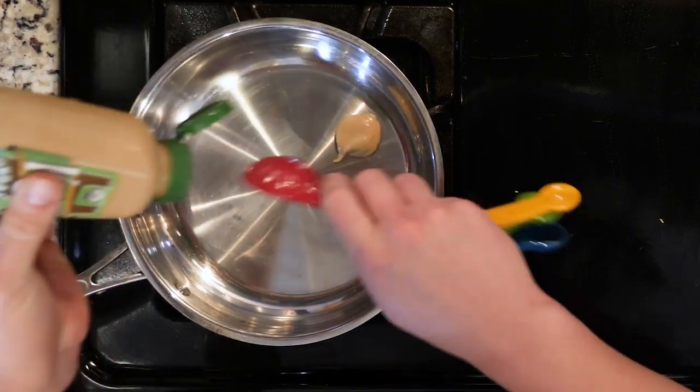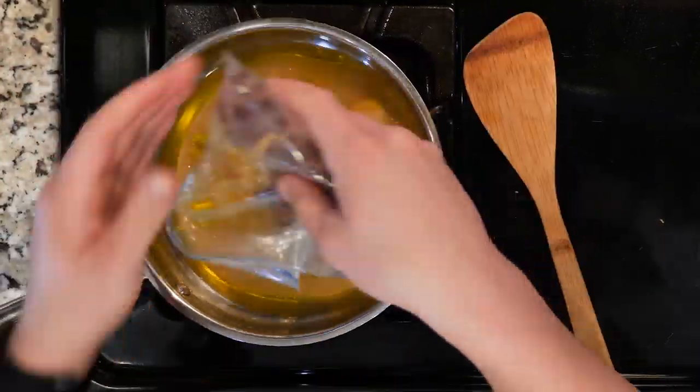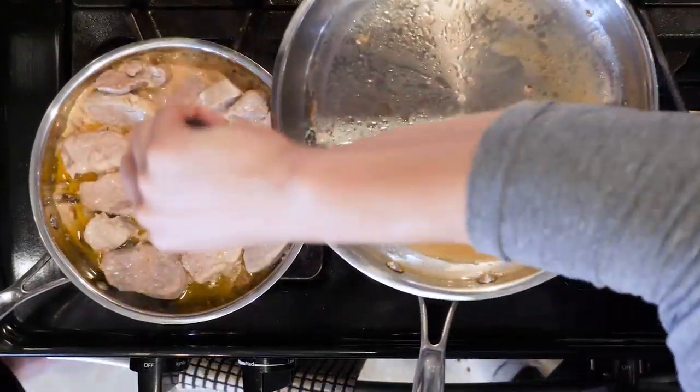While the baby broccoli is cooking, mix together the apricots, Dijon mustard, white wine vinegar, and olive oil in a pan over medium-low flame.